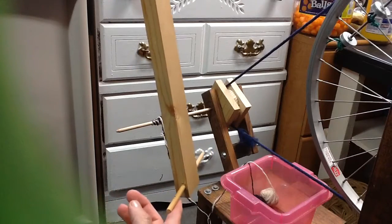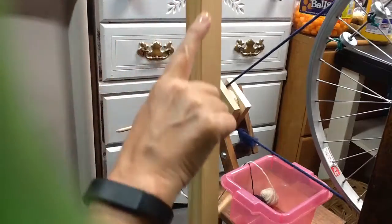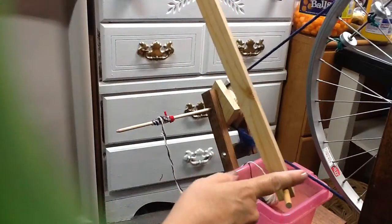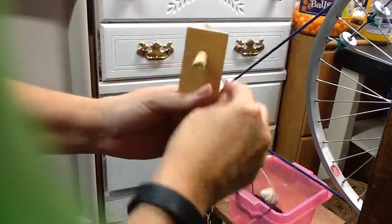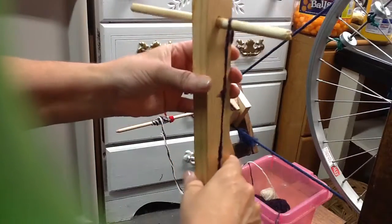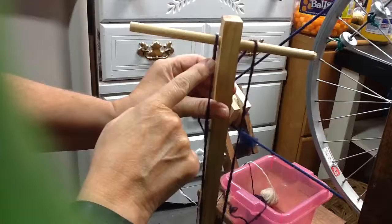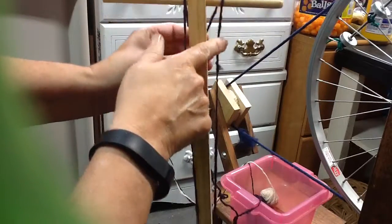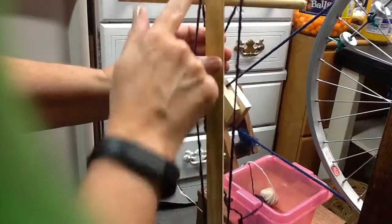So if you start wrapping from the top and come over and you come down and come under, this side is one yard of yarn. You put your yarn right here on the side, come over like this, bring it down and wrap under — that's one yard of yarn. Then come to the other side — coming down this string is one yard, you come under, you come up here, that's another yard. So there's two yards of yarn.